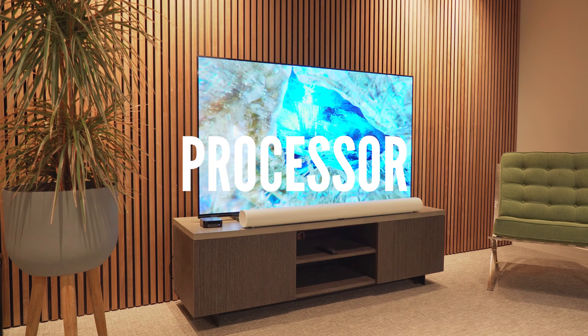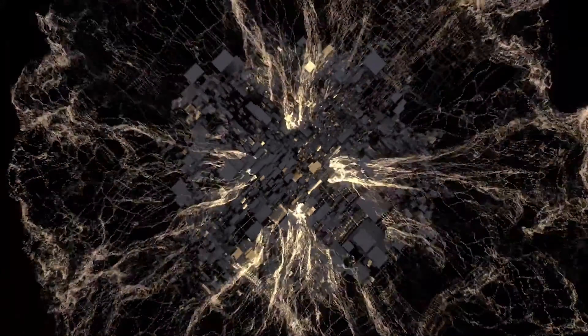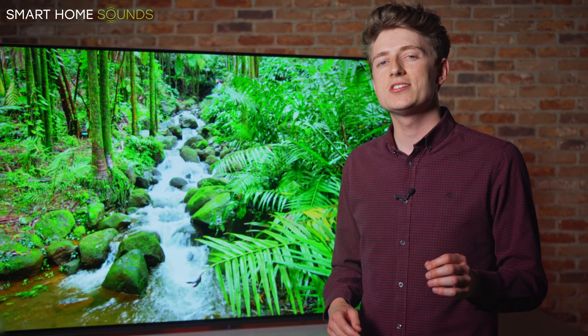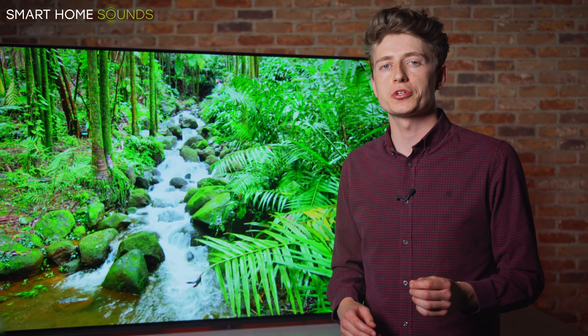This TV is powered by the new for 2021 Sony Bravia XR Cognitive Intelligence Processor. This sounds like a lot of jargon, but this new processor — essentially the brains behind the TV — is designed to replicate the natural way we see and hear things to offer a more immersive experience and more true-to-life picture. It's just good to know that the overall experience is being enhanced by this technology.